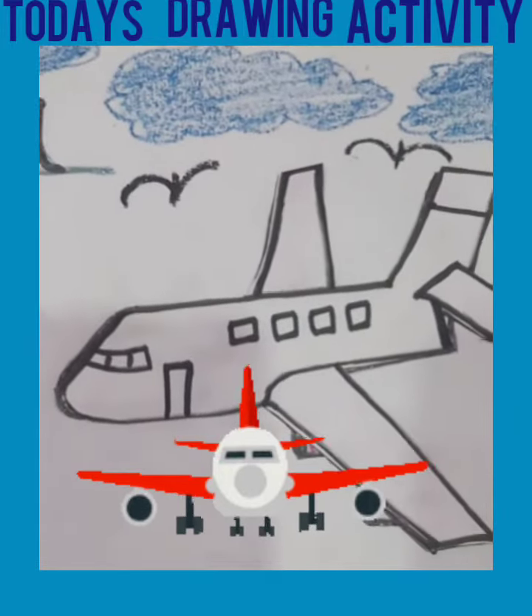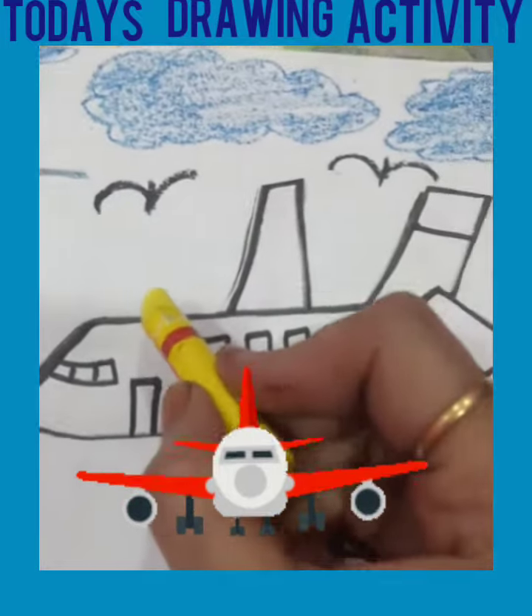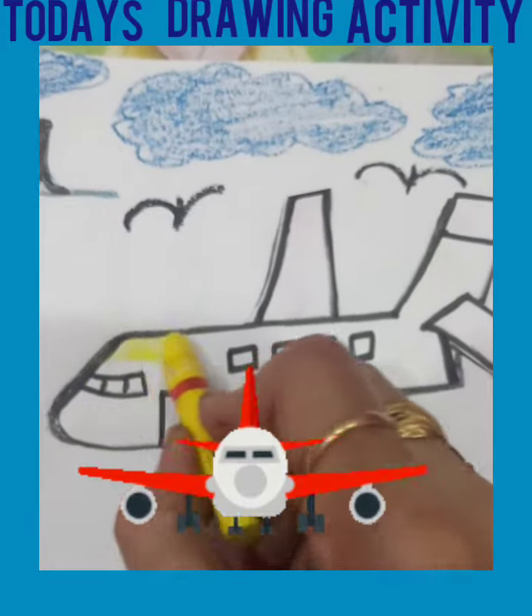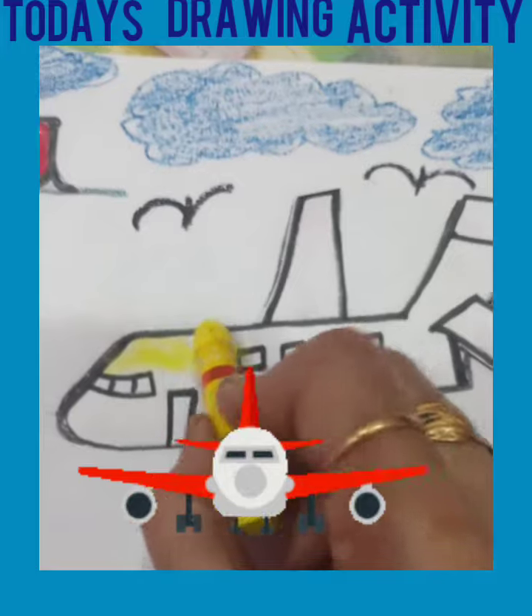First, we do yellow color in our aeroplane, like this. Okay?